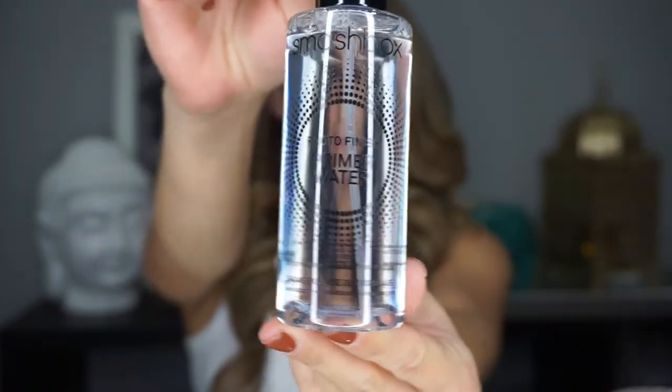Well, hello, everybody. So today I'm going to start off by priming my face with my Smashbox Photo Finish Primer Water. I'm just going to spritz it all over my face in a nice, even layer, and then wait until it dries up a little bit and gets a little bit tacky before I start applying my foundation.